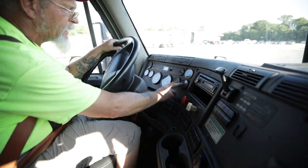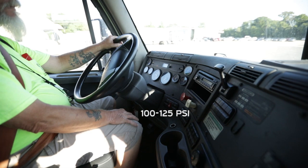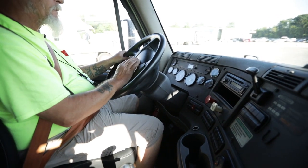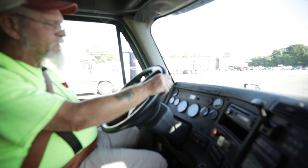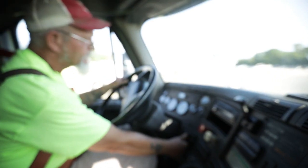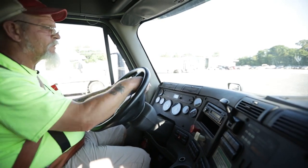Then I'm going to come down to my air gauges — they're building between 100 and 125 PSI. Then I'm going to check my lights within my dash: my left turn signal, my right turn signal, my four-way flashers, and my high-beam indicator light.